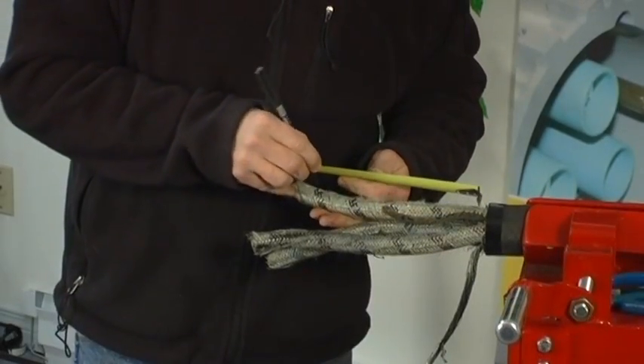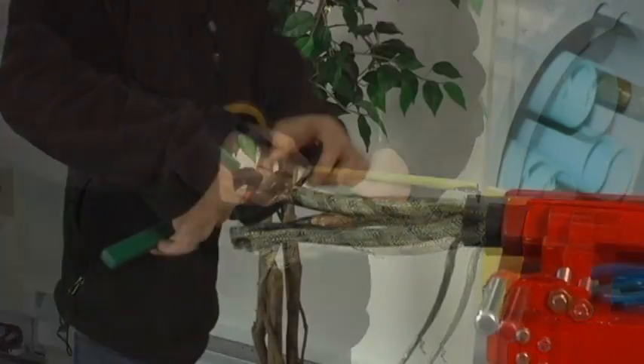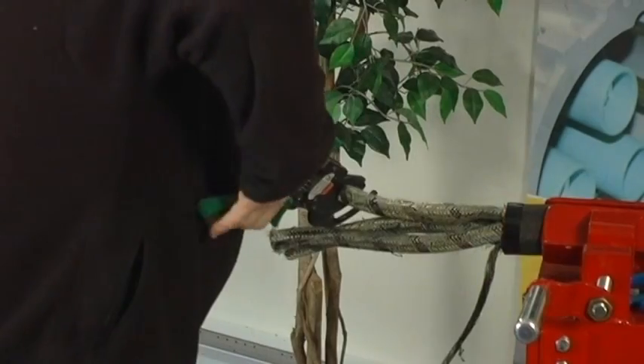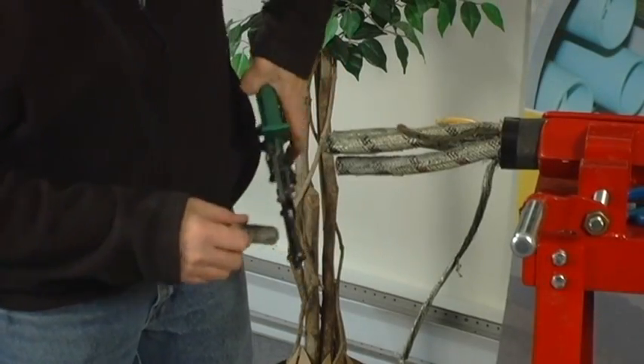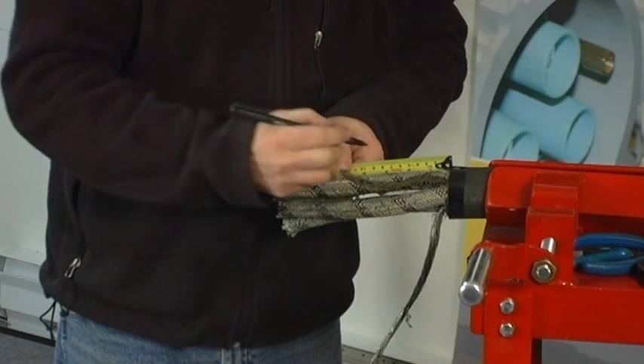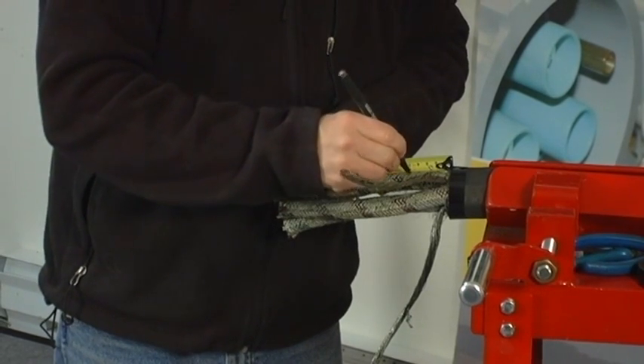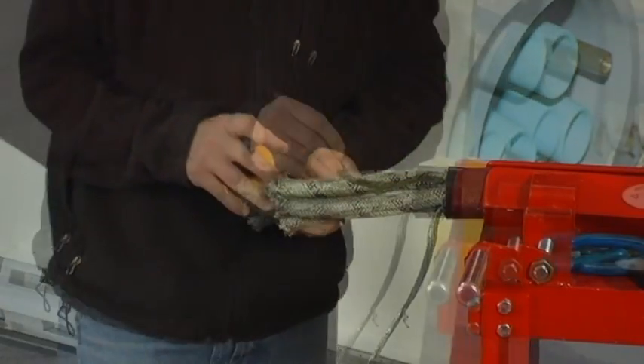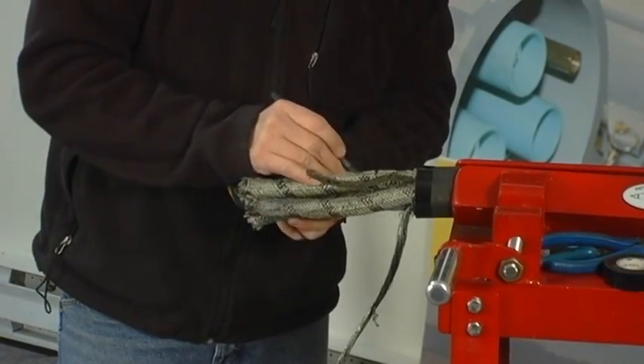Measure and cut all three phase conductors and shielding to the required length. Mark the cut back length for your phase conductor shielding and the position of the bonding strap. Refer to the cable cut back guide provided with your couplers for complete details and measurements.